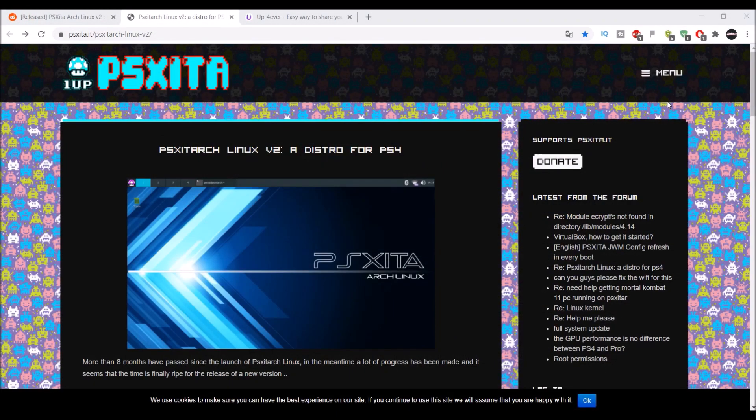Hey guys, this is xandrew2007x here with a very cool video for the PS4 6.72 jailbreak. I would greatly appreciate if you guys could give it a like, as well as a comment. I would greatly appreciate if this video could possibly reach a thousand likes or more — it takes a couple seconds and it really helps me out.